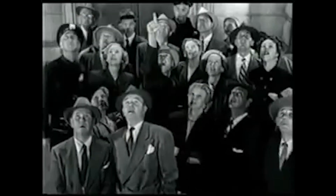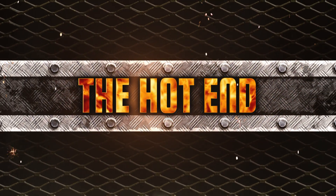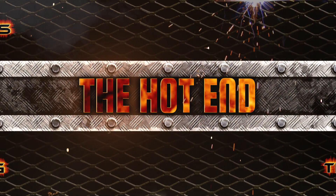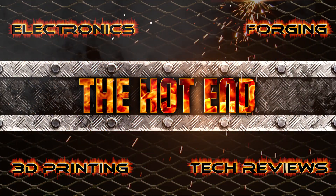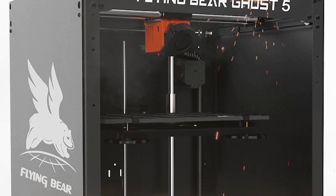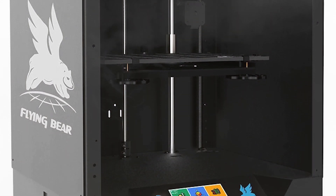Look! Up in the sky! It's a bird! It's a plane! Flying Bear. The Flying Bear Ghost 5, a 3D printer.